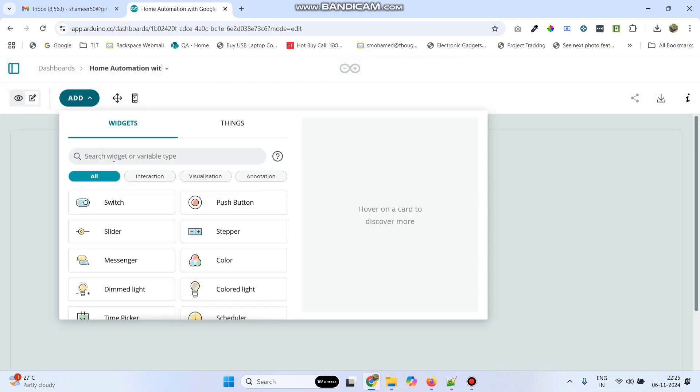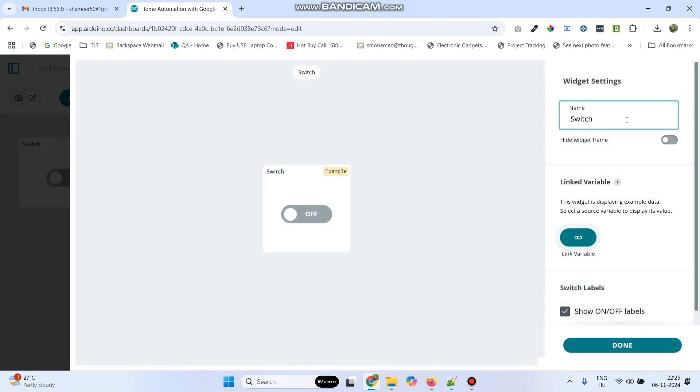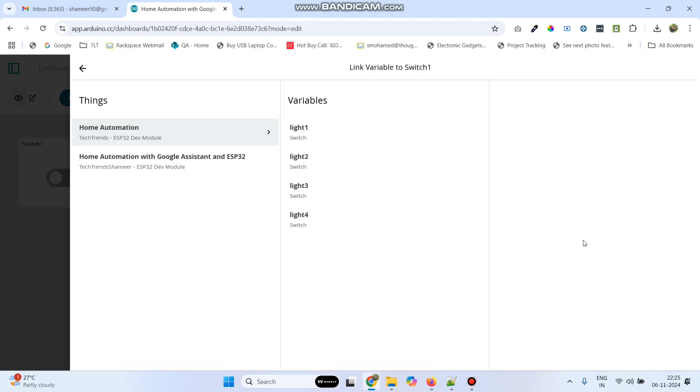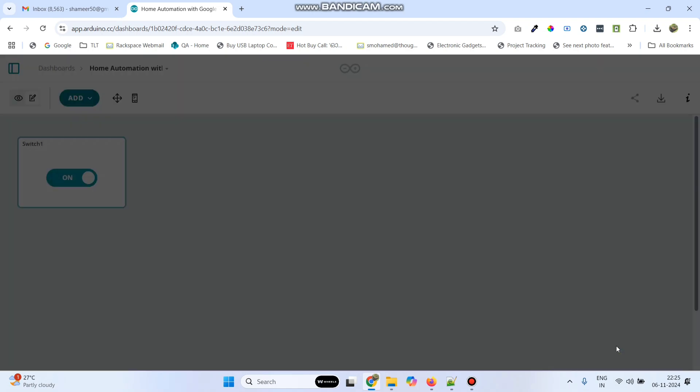Now here we need to add four switch widgets. Click switch. Here give the name as switch1. Click link variable and link with this — so this is our Thing. Select our Thing and link with the light1 variable. And then click the link variable button. And click done.